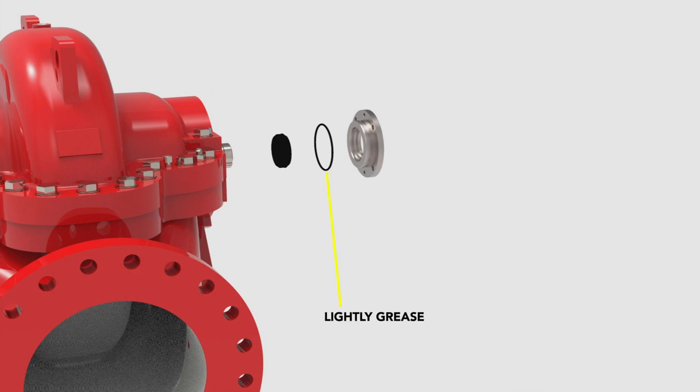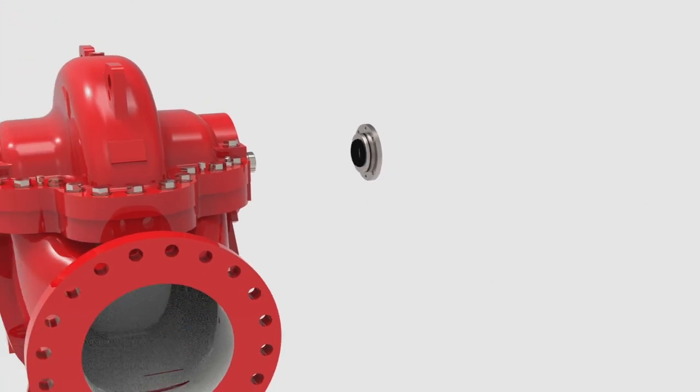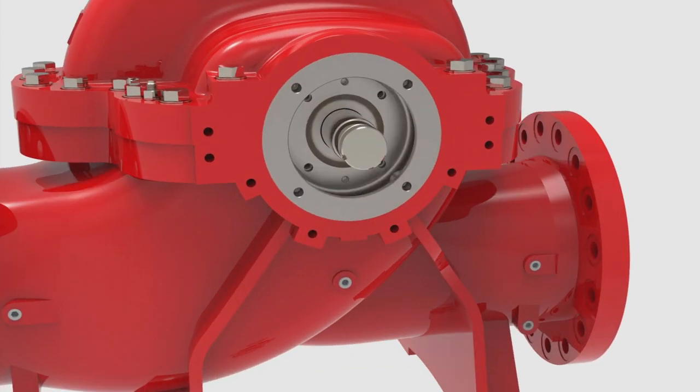Next, lightly grease the seal gland o-ring and gently roll it into the groove located on the seal gland. Align the static face of the mechanical seal with the pins and slide it into the seal gland. Slide the whole assembly onto the shaft against the stuffing box. Now, the rotating and static faces of the mechanical seal are in contact with one another and, thanks to the design of the EHSC, there is no need to set a working length. Fasten the assembly to the stuffing box with four screws.